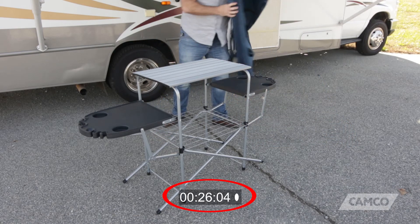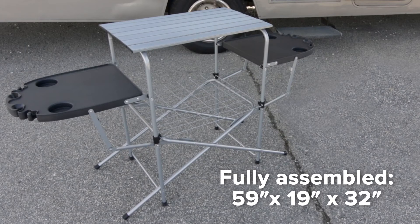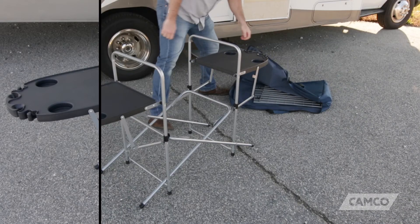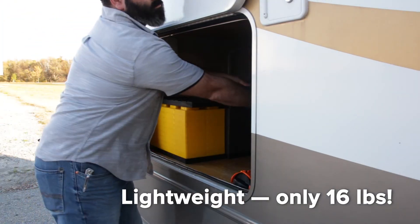In less than 30 seconds, it's ready to use. When fully assembled, the Deluxe Grilling Table measures 59 inches by 19 inches by 32 inches. But when it's not in use, it folds down to just 6 inches tall, saving you valuable storage space.